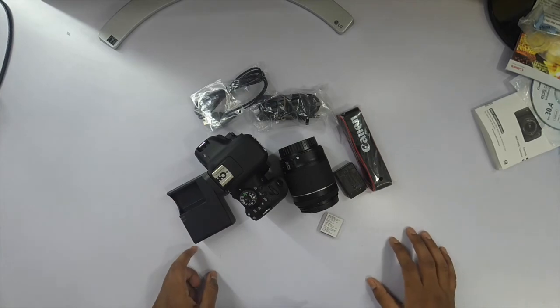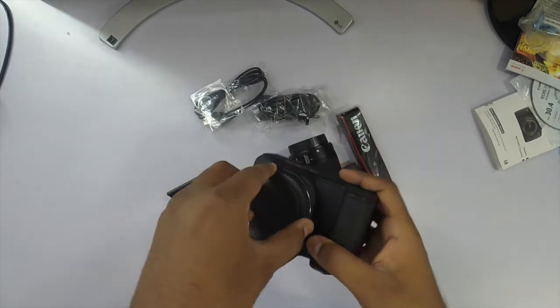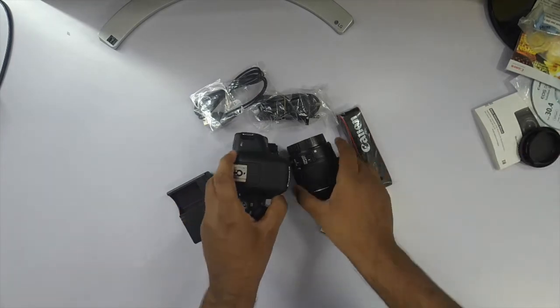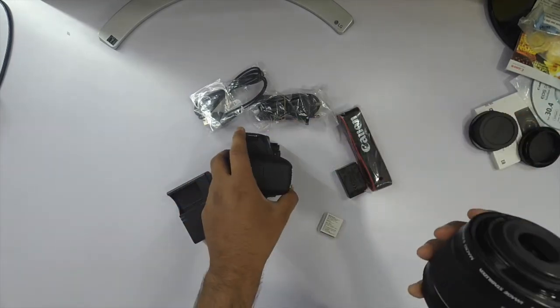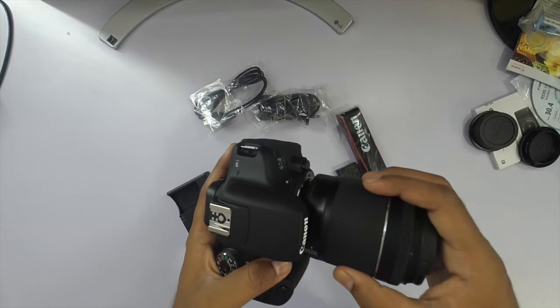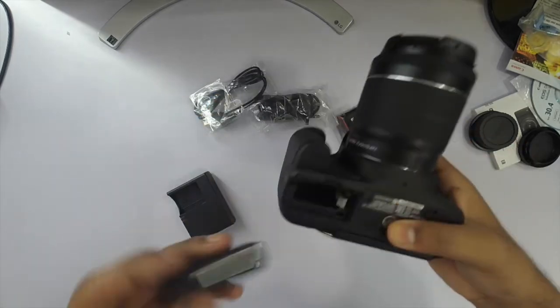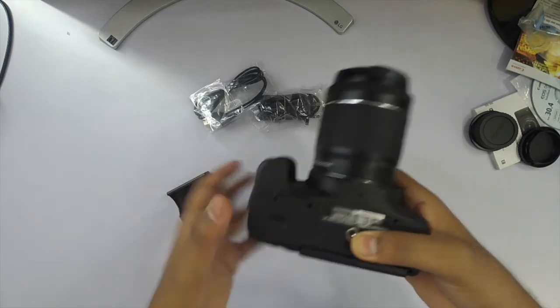In this video I tried to keep things raw so that you get a feel of the unboxing. I hope you liked it. I'm fast-forwarding while I assemble the camera for taking some shots. Do not forget to subscribe to the channel and I'll see you in the next video — take care.